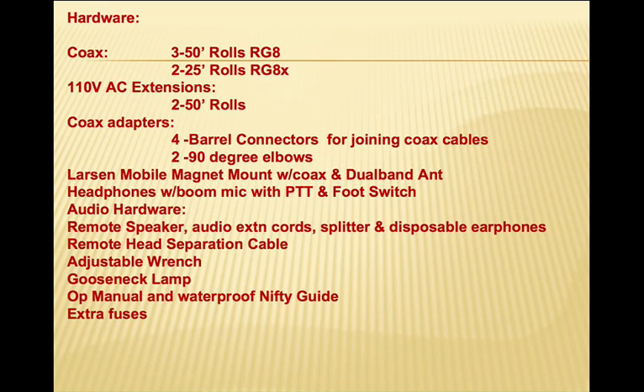We've got headphones with a boom mic. The boom mic has a push to talk switch and a foot switch. The headphones are from Gregoire and Associates — full ear covering headphones similar to what one might wear in an airplane — and they run about $150 for the setup as we use it. Audio hardware is also included: a remote speaker with Velcro on the bottom, audio extension cords, an audio splitter so you can hook up two sets of headphones simultaneously, and disposable iPod style headphones for a second operator.